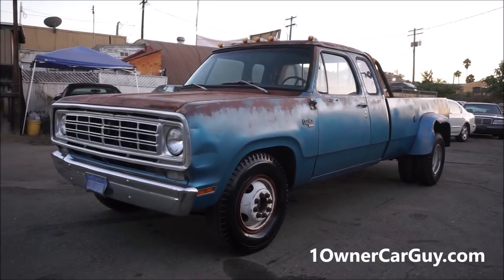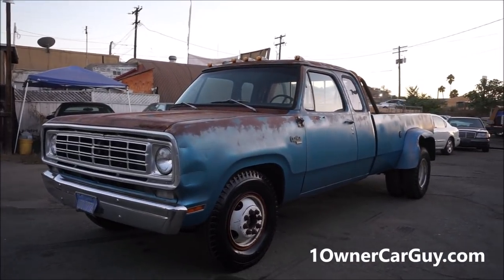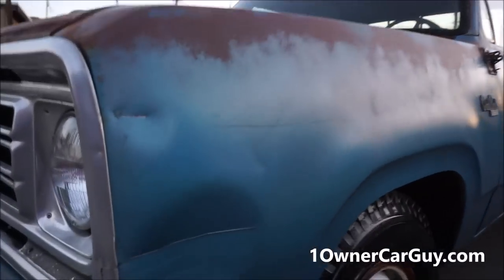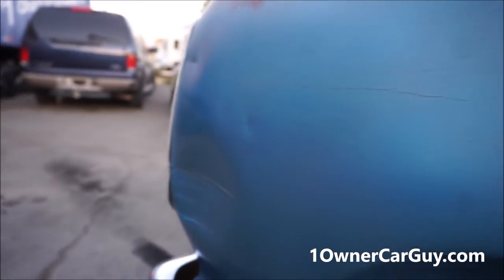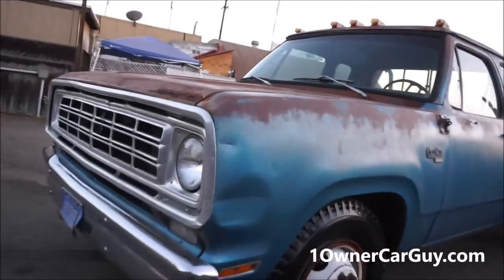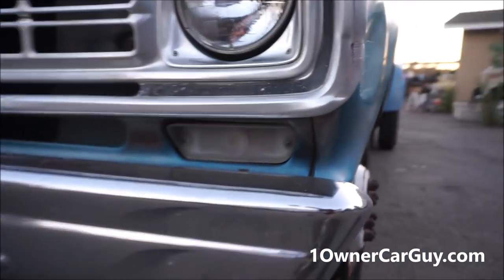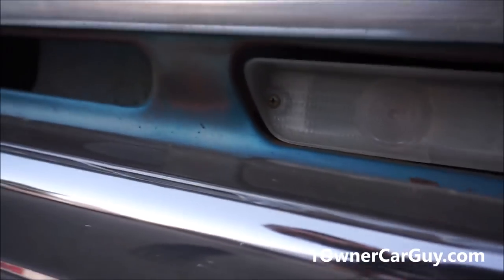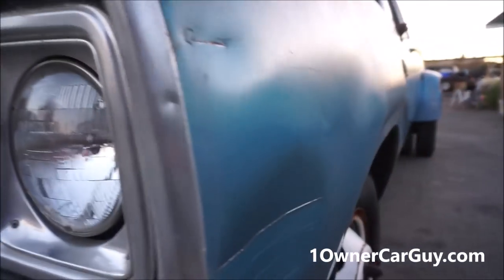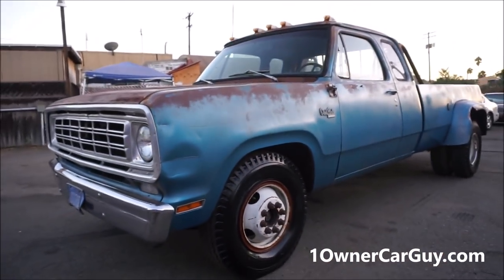I just want to interject again to say that a Mopar was harmed during the filming of this video - this right here, just going by the trailer and just a little bit of a swipe. Probably the worst thing on this truck. I don't even want to talk about it. But now that ding and this little ding is in it with a slight little smudge to the grill. Just throwing that in because that happened - it never happens around here, but it sure did happen.